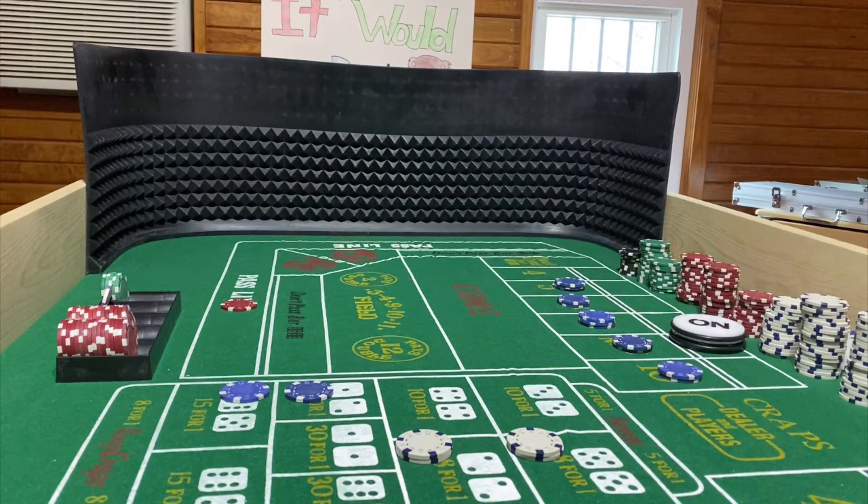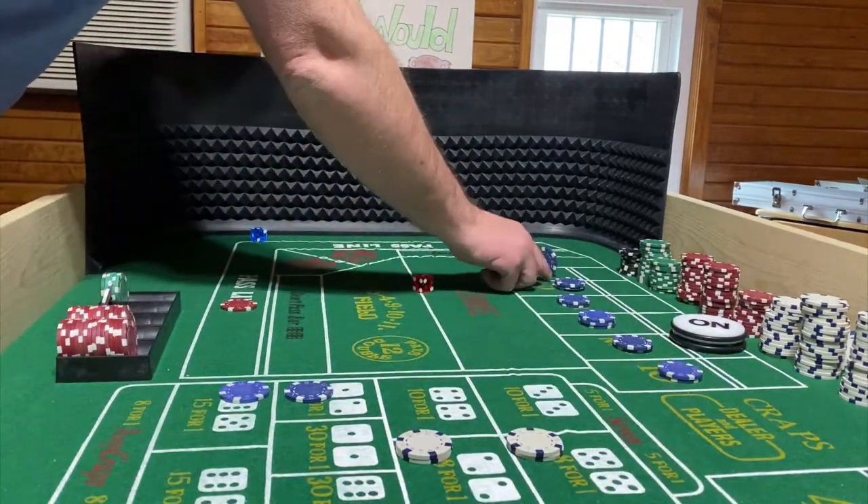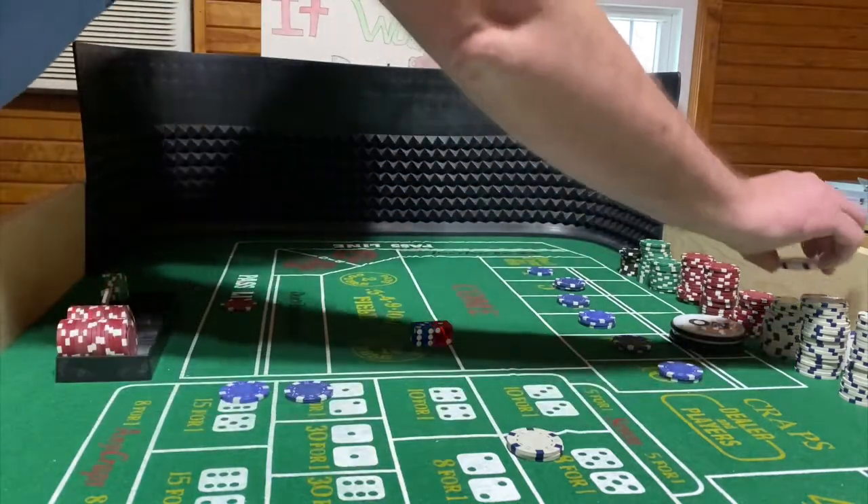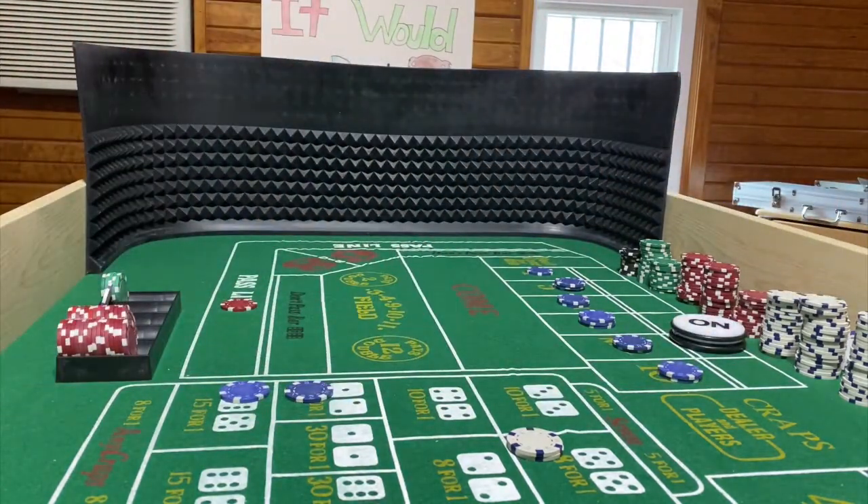Dice are out — 5-3-8 again. Mark the eight. Still shooting, looking for that nine, hard 10, or hard four. Dice are out — 3-1-4. Mark the four — first time we hit the four. Three-one-four is an easy four, so the hard four comes down. Now all I've got left is the hard 10, which I already hit once, and I'll just keep going.